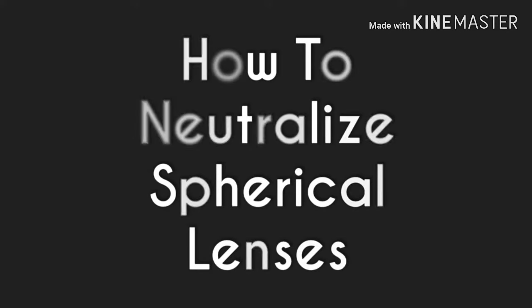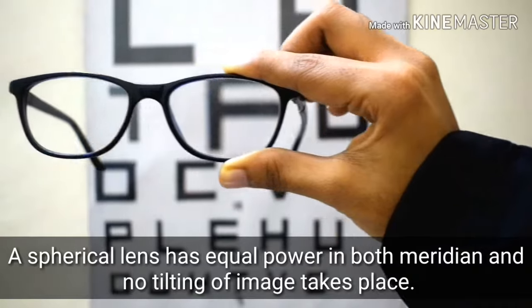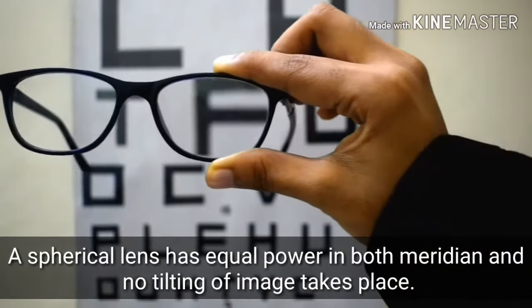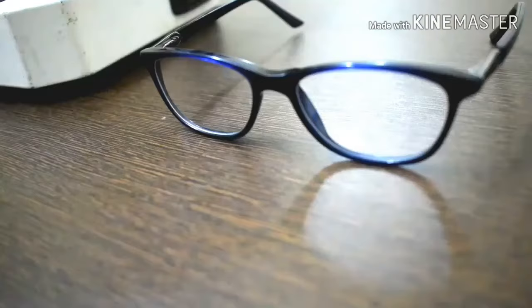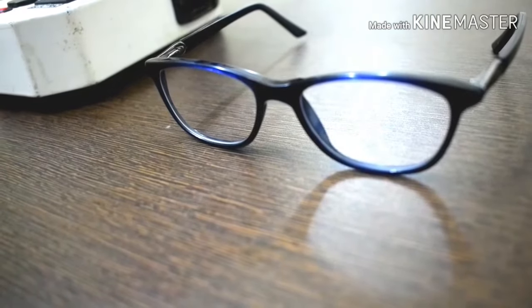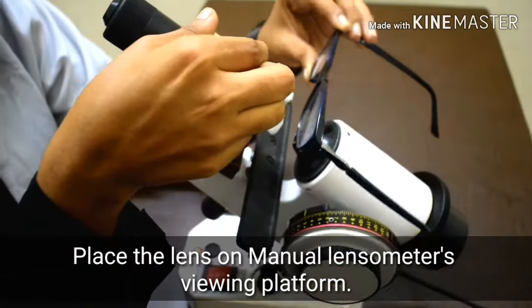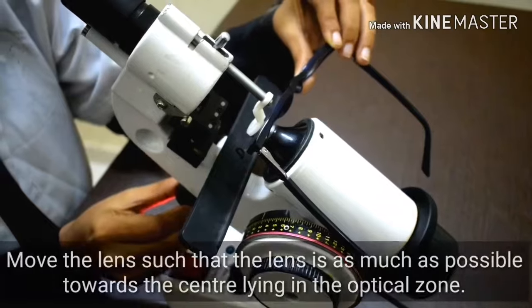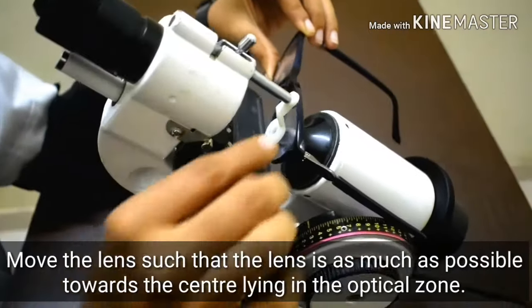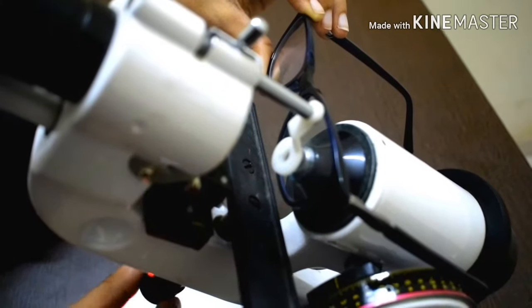How to neutralize spherical lenses. A spherical lens has equal power in both meridians and no tilting of image takes place. Place the lens on the manual lensometer's viewing platform and move the lens such that it is as much as possible towards the center, lying in the optical zone.